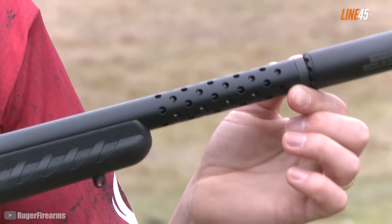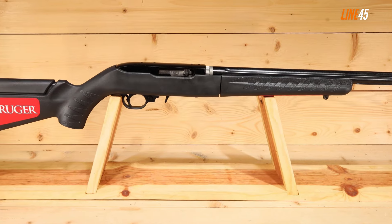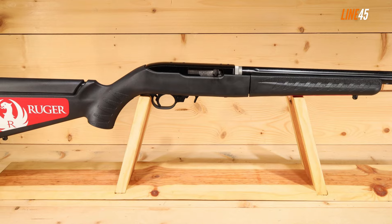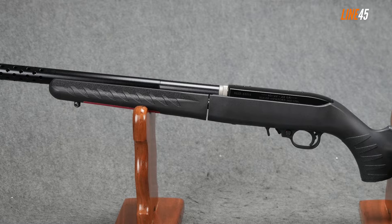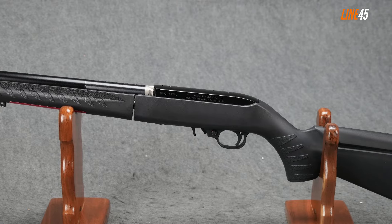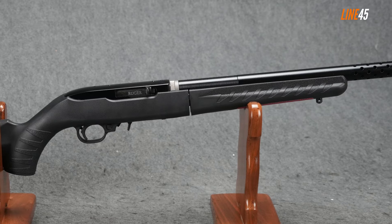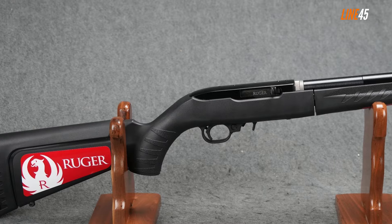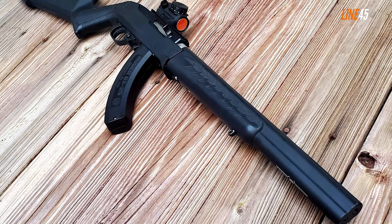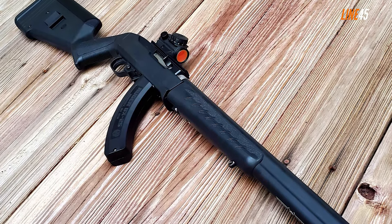Even its ammo is dirt cheap. At the same time, the Ruger 10/22 Takedown is effective in various applications — it's a good hunting firearm as well as an effective weapon for taking down trespassers or two-legged threats. You might argue that a .22 Long Rifle firearm like the Ruger 10/22 is too weak, but here's my counter: have you ever been shot with one? Would you really be able to tell if you got hit by a 9mm or a .22 LR? At the end of the day, anyone is afraid of being shot by a gun.